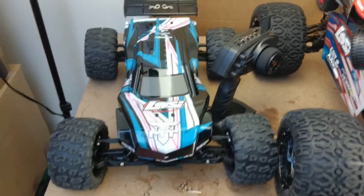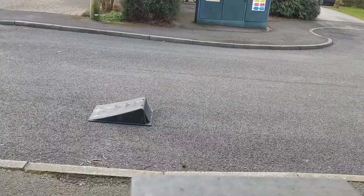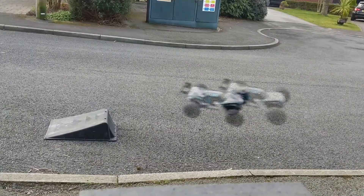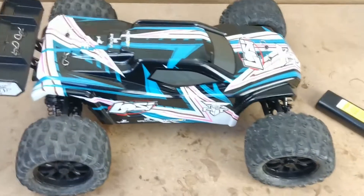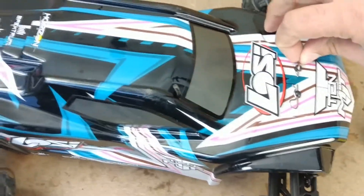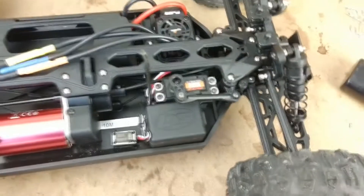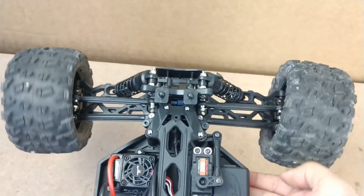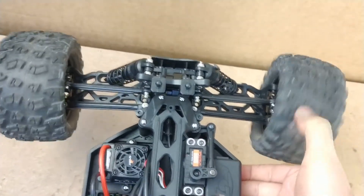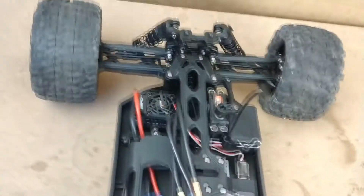I wasn't able to take it out for a full bash but I did get outside the house and took it off a few jumps, and I've got to say I'm really enjoying using this truck. Everything's plastic but it does hold up well. The front diff is still working just fine — I can show you by lifting this up and spinning the wheel down, and the other one is pulling upwards, so you can see the front diff is working still just fine.